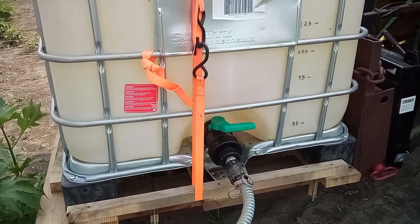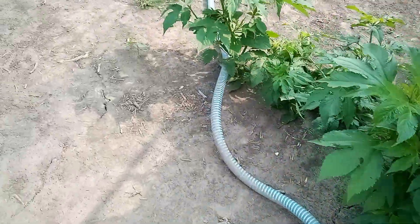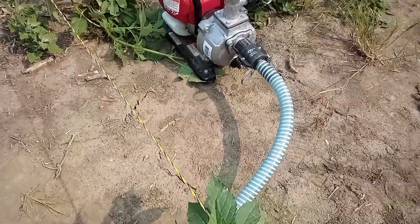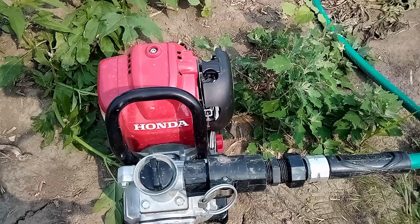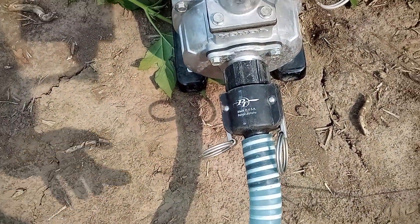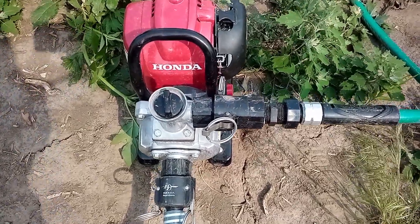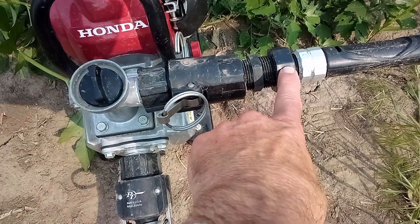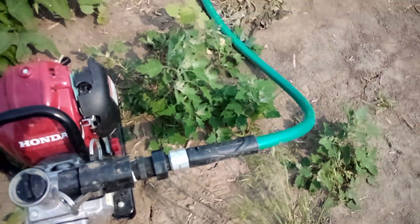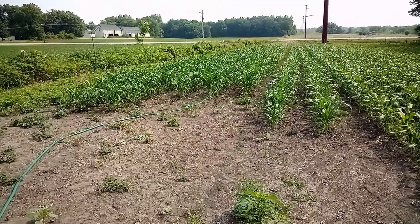This is called an IBC tote — I have no idea what IBC stands for. It comes in two different sizes. These are the adapters I used on my suction hose to feed my pump, because normally the pump is sucking water. There's another cam lock on this side — this adapter spins on just like the other one. The pump manufacturer supplies a step-down hose fitting, so it's a quick adapter screwed into a nipple that goes into a hose adapter to feed a hose that runs all the way down to the end of the field.